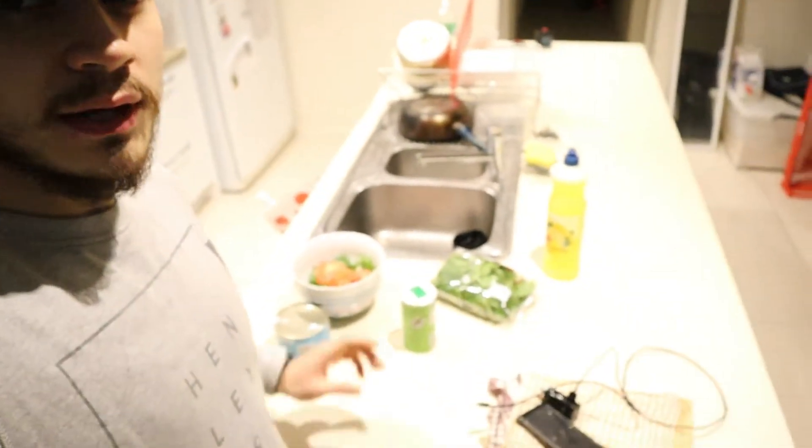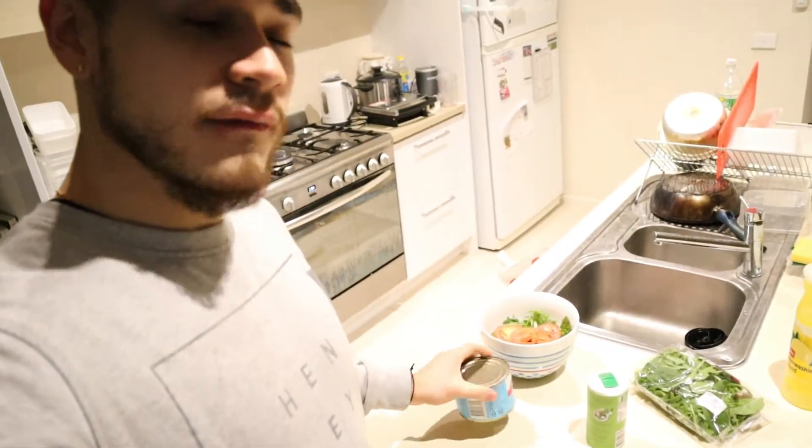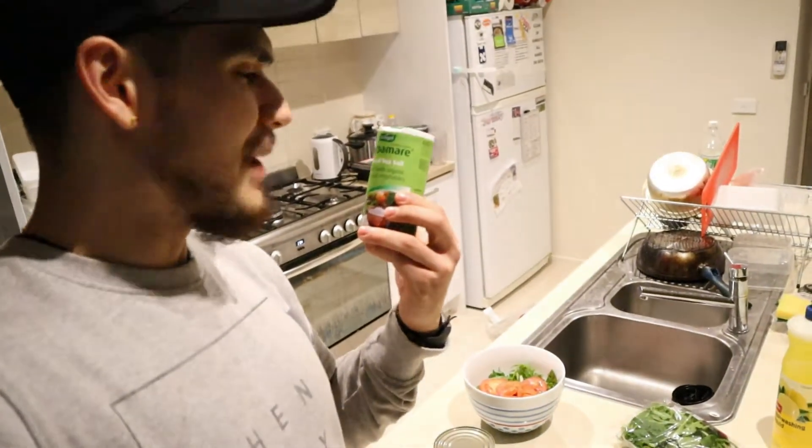I'm gonna quickly show you what I'm about to eat. I'm gonna eat some tomato salad and tuna in here. I also picked up this from Coles — it's called Herbamare. I'm gonna try that for the first time, see how I like it — a bit of herbs and salt onto my tuna.